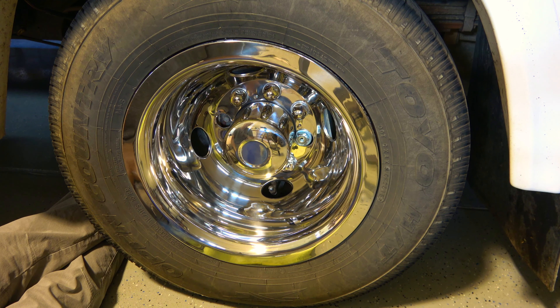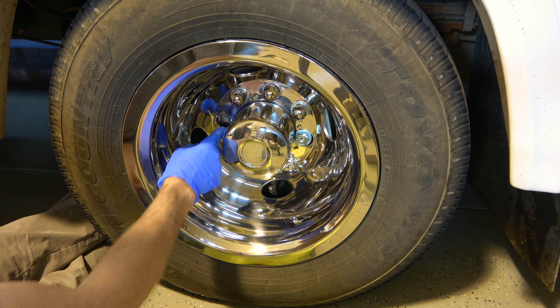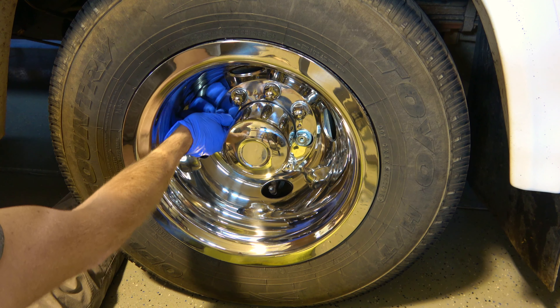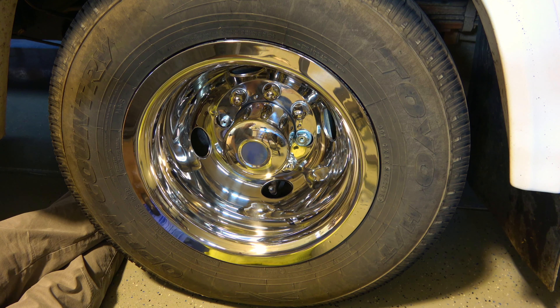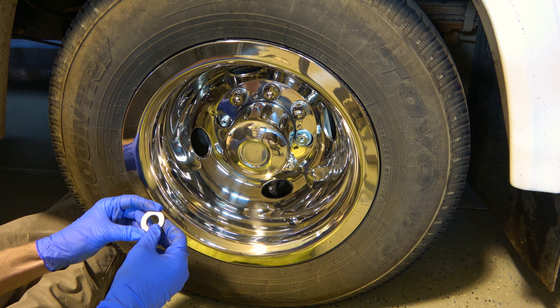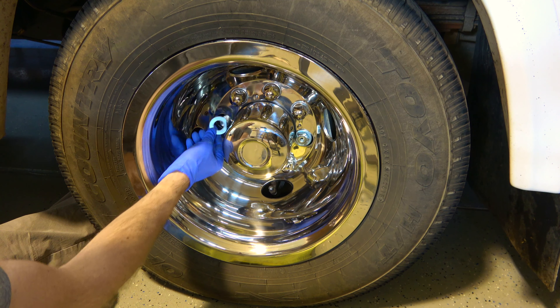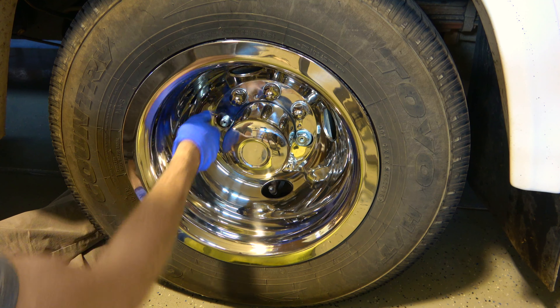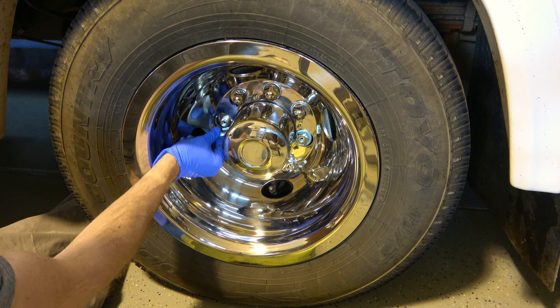It protrudes through and then it's crimped around. I found the easiest way to do the least amount of damage on the rim itself was to bend this from the backside. I go around it with a screwdriver first, kind of prying it all the way around, and then use pliers to get it standing straight up. It pretty much falls out if you're patient and work at it long enough. Pretty simple.